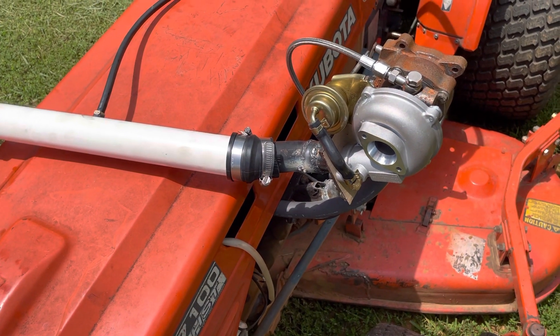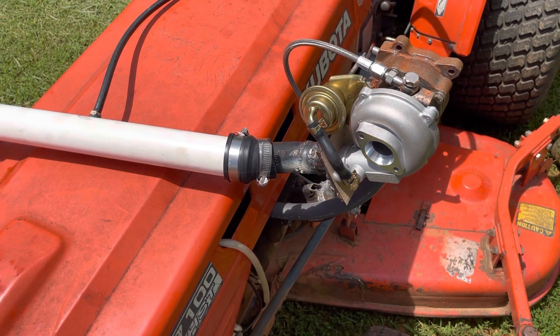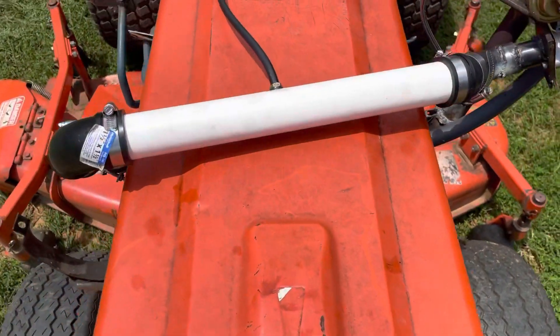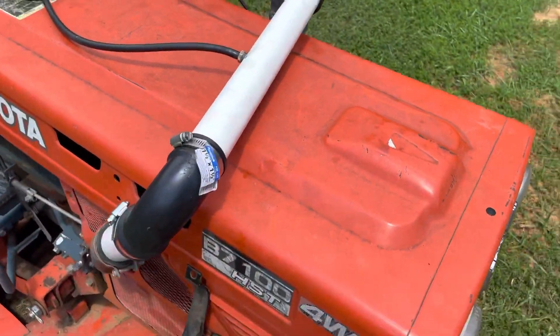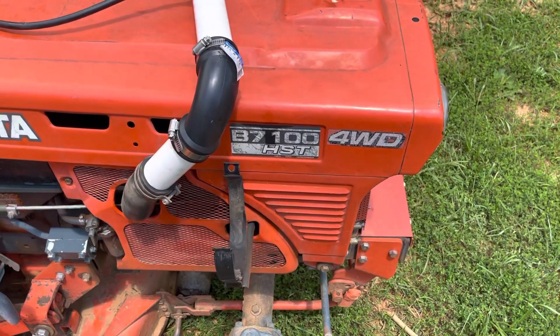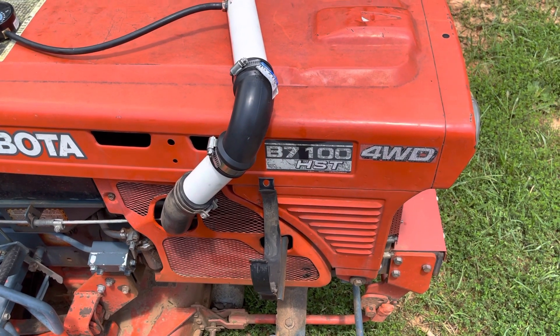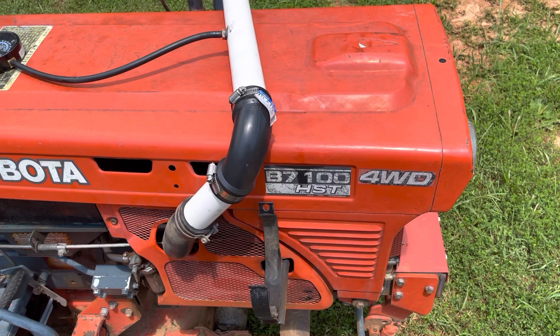Nothing on here is permanent. Like I said, it's all coming off in about 10 minutes, so take it for what it is. But just for a quick test to see if it actually would work and make boost — it did. Now guys, I know some of y'all are gonna knock this. Seriously, I think I have 10 or 15 dollars in the setup.